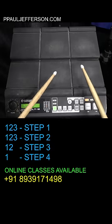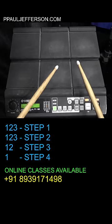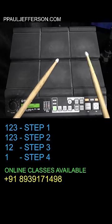To play this fill, we are going to use 4 steps. The first step, we are going to use the rhythm: 1, 2, 3, 1, 2, 3.